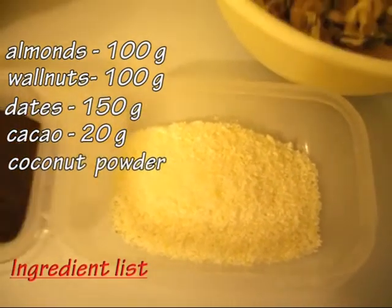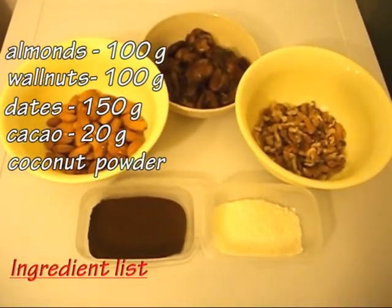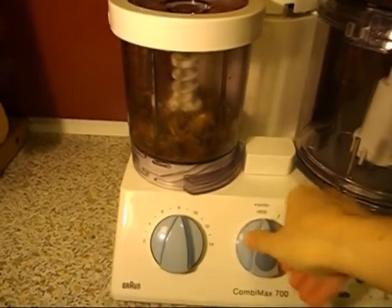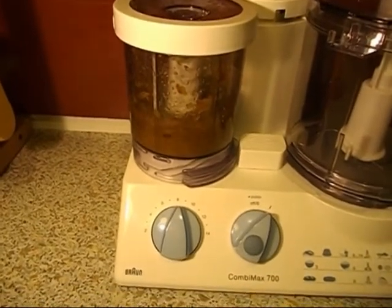All but the coconut powder can be blended with some water in a high-power blender. We used an ordinary food processor so we ground them separately. First we made some almond and walnut flour, then we mixed the dates with a little bit of water until they turned into a thick paste.